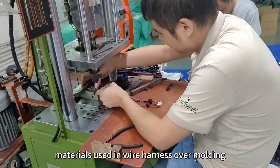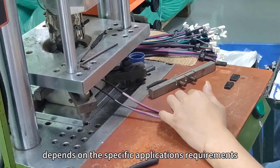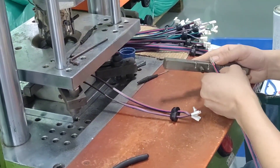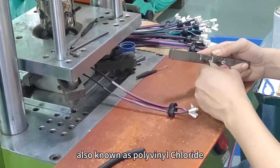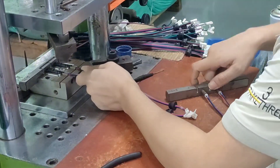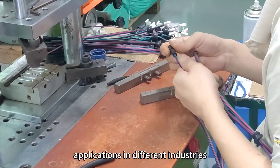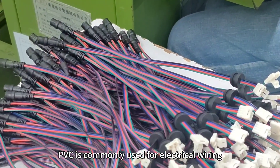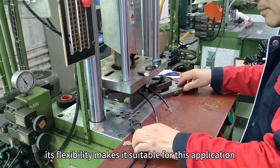The choice of materials for wire harness over molding depends on the specific application's requirements. Common materials include Polyvinyl Chloride (PVC), a versatile and widely used synthetic material made from the polymerization of vinyl chloride monomers. PVC is commonly used for electrical wiring insulation and cable sheathing, and its flexibility makes it suitable for this application.